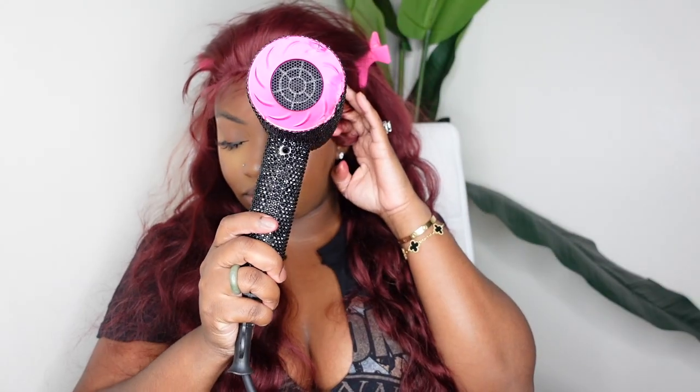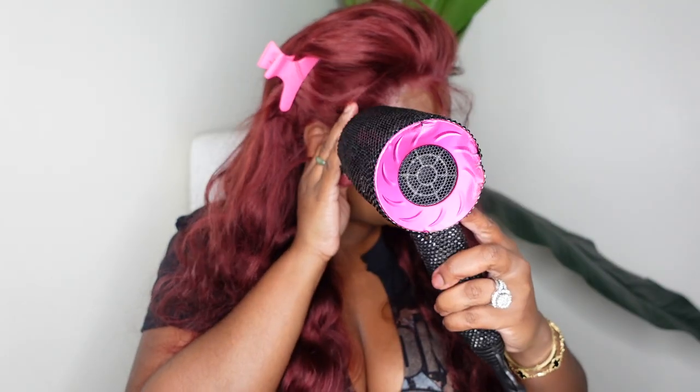This is a glueless install, so I am using a glueless adhesive which is simply an extra hold hairspray. From here I'm going to bond each section off starting with the center, then the side, and then the opposite side — blow drying on a cool setting so that it gives a more flawless install. The wig is bonded down and we are ready for a good style.